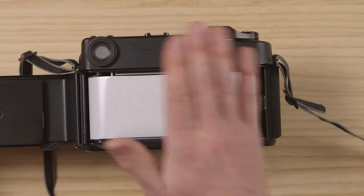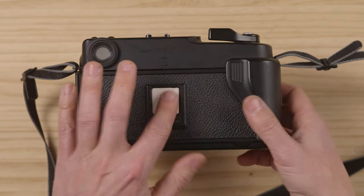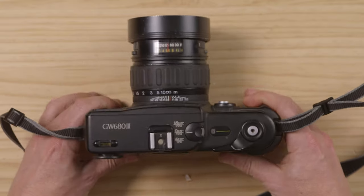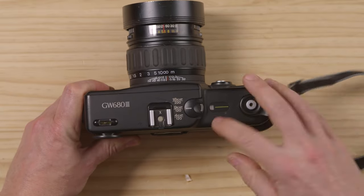There we go. Now we just have to close the back, put this down. You can put the film reminder here so you can mark it as Kodak T-Max, and then you have to advance until you see frame one.